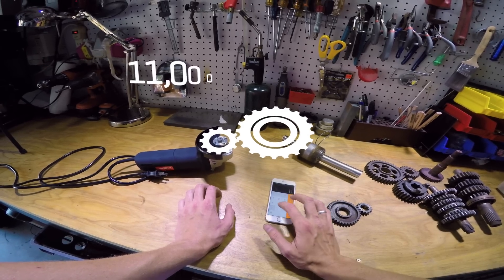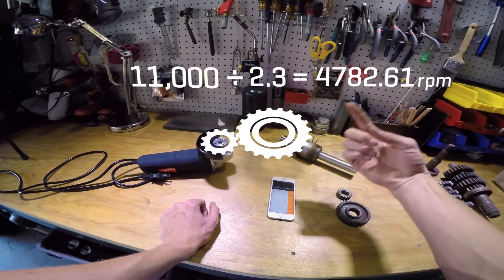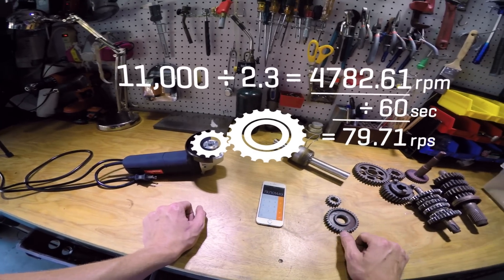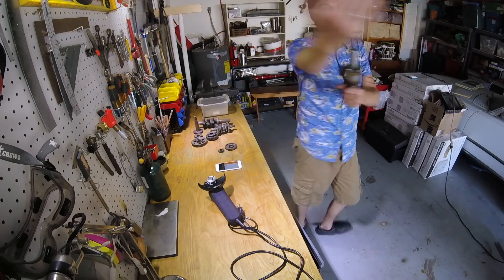So then we just do 11,000 divided by 2.3. And if we want to figure out how many times it'll spin the GoPro in a second, we divide by 60 and we get 80 times per second. And that is pretty frickin' fast — unlike a five-foot GoPro arm.